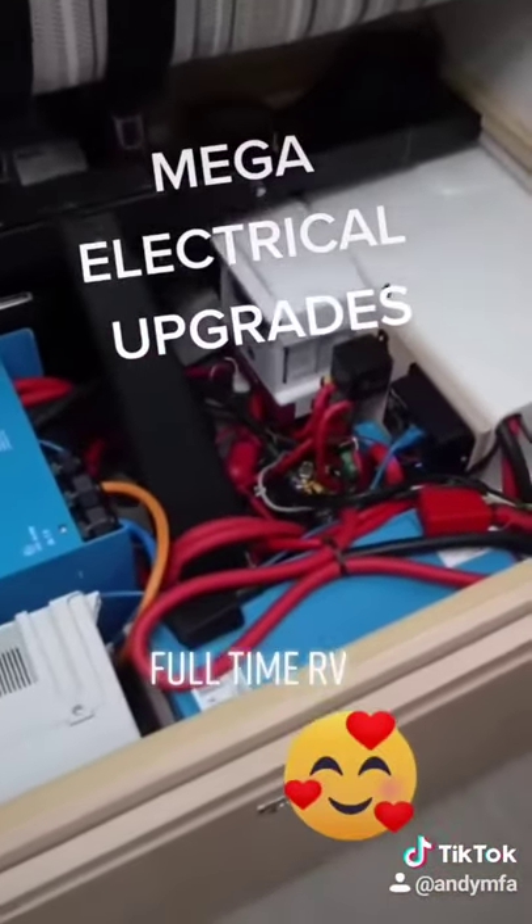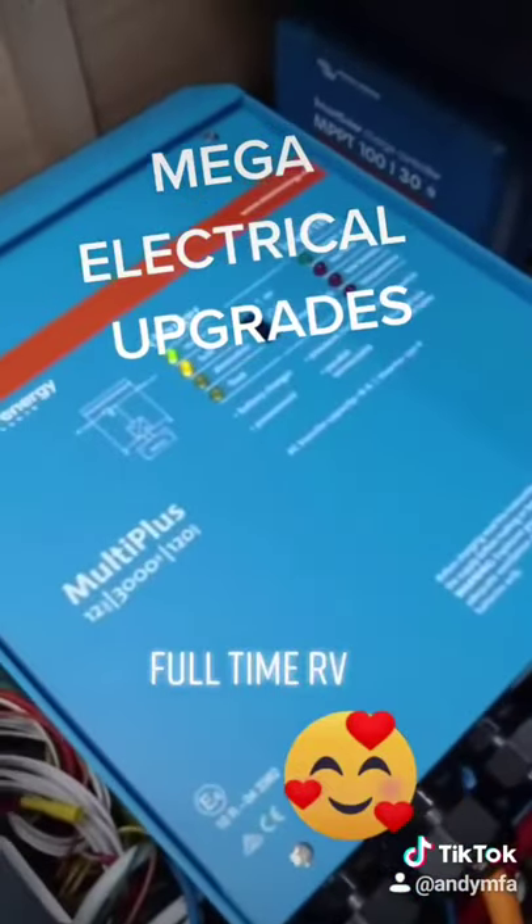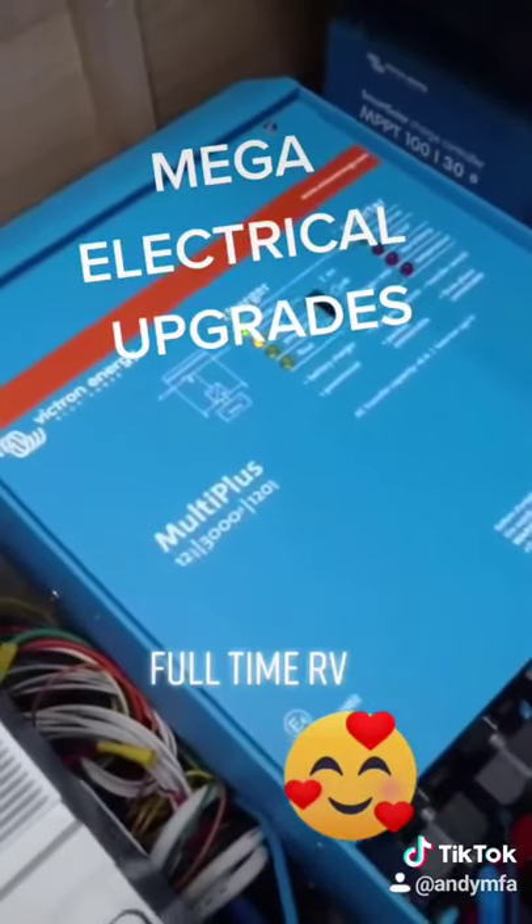And to complement that, there is the MultiPlus 123120 inverter charger to give 230 volts on board the truck.